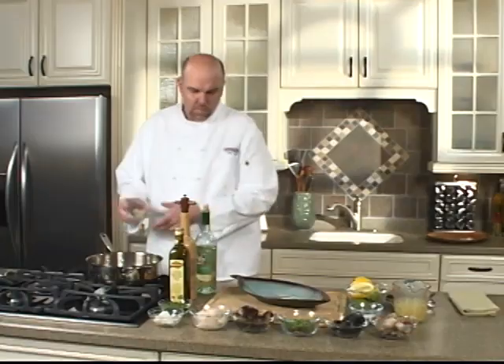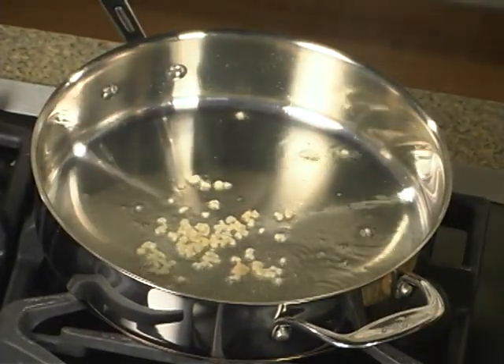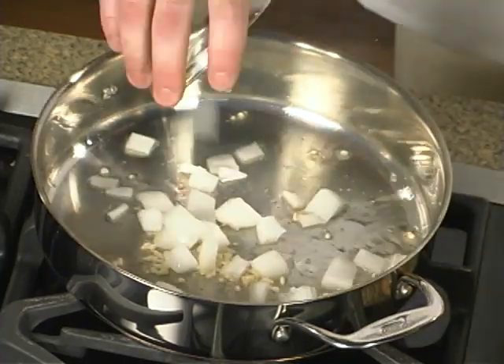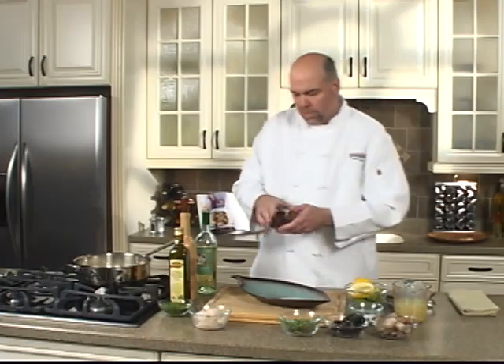We're going to add some minced garlic. Add some diced onion. We've got some middle neck clams here — we're going to add these in.